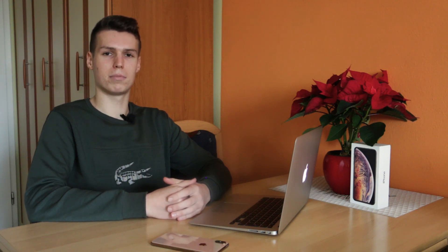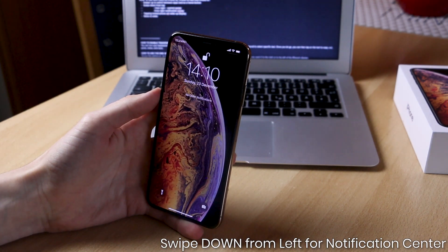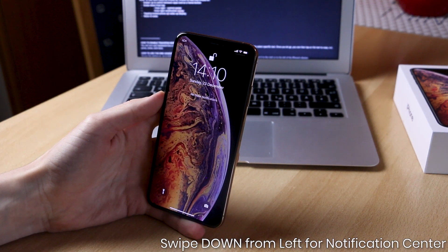If you want to access notifications, you can do that by simply swiping down from the top left corner at the top of your device and you will be presented with the notification drawer or the notification center.